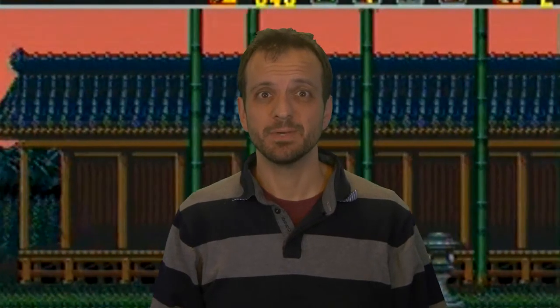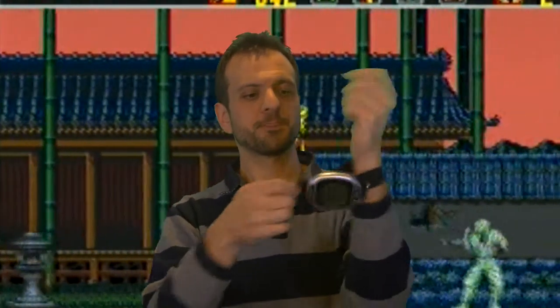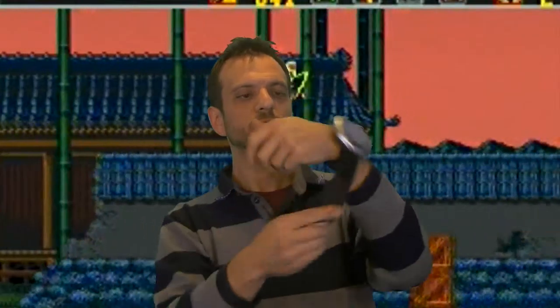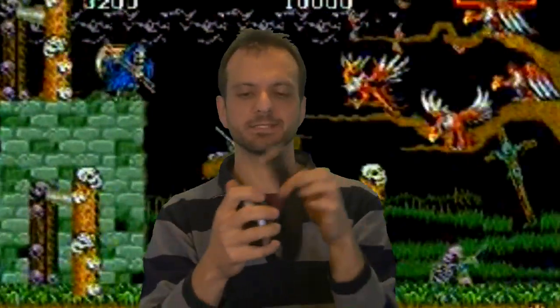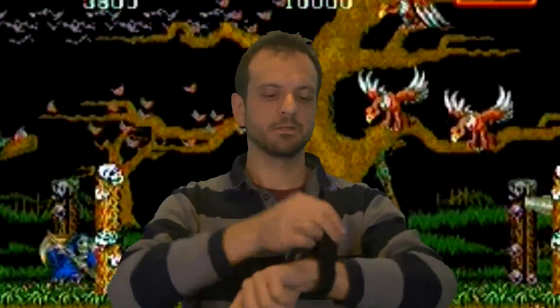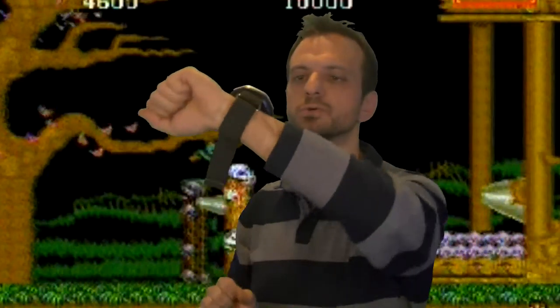The only thing is when it came, look at the size of it — it's huge. You pop this on your wrist, look, I can't even put it on, it's got so many like brackets. There we go. So you've got this huge watch.